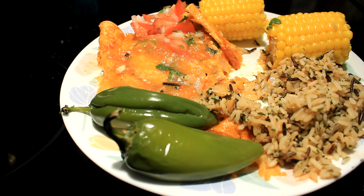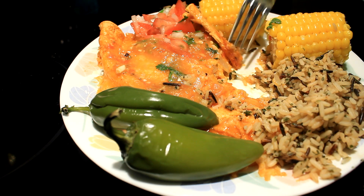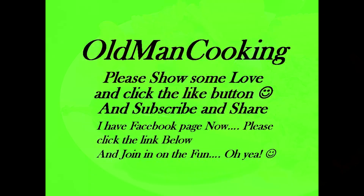Thanks for watching my video. I hope you subscribe, like, comment, and share. Y'all have a great day!